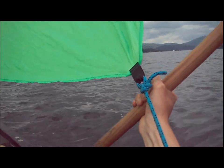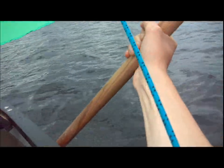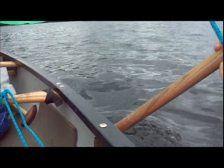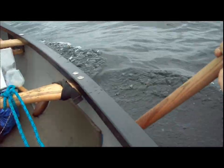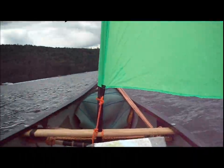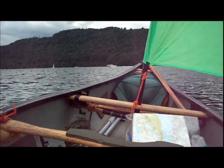So I'm on a broad reach, which is going across the wind. I've got a paddle jammed down the side as a leeboard. I can bring it further back and the boat turns to run downwind, or I can put it further forward and the boat will turn into the wind. Then bring it back to a middle position to continue the reach.